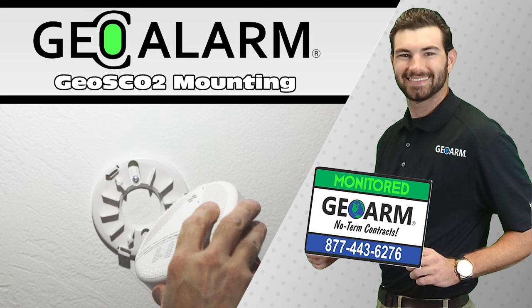Please like and subscribe to our page for helpful programming and installation videos, product reviews, monitoring products, and more. Visit www.geoarm.com or call 877-443-6276. Geoarm — the worldwide leader in DIY security.